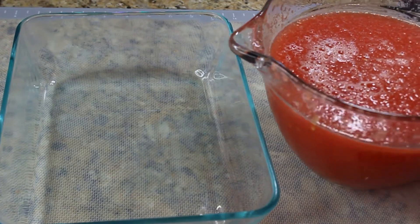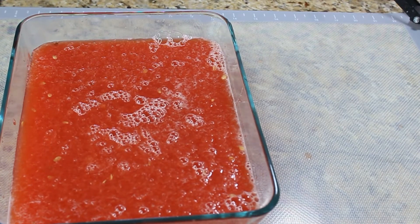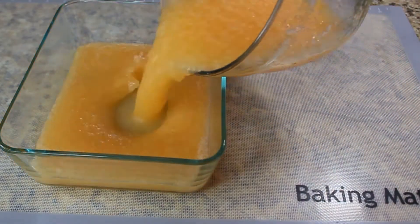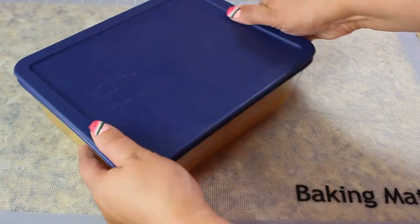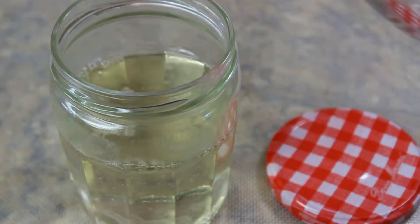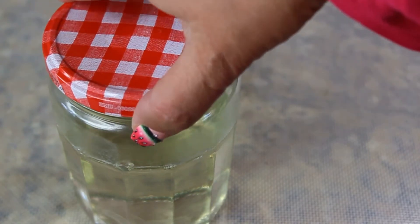Pour your watermelon granita and your melon granita into glass containers, preferably with a lid, and freeze them. Depending on your freezer, it may take about five hours. If you have simple syrup left over, just store it in a container — you can use it for smoothies, cocktails, and lots of other things.